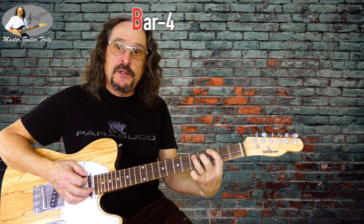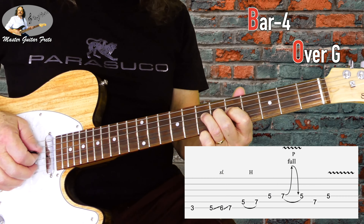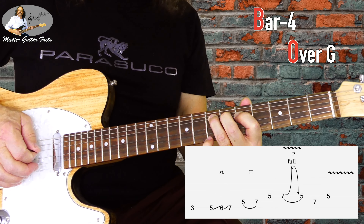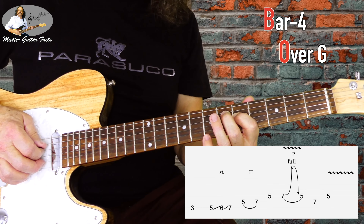So bar 4, still on G. Here we do the normal melody without the F. Instead we play a half bend on D7, release, pull off to D5, up to A7, and back to D5.